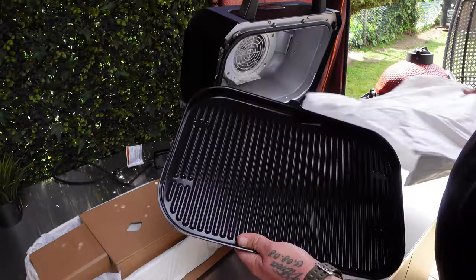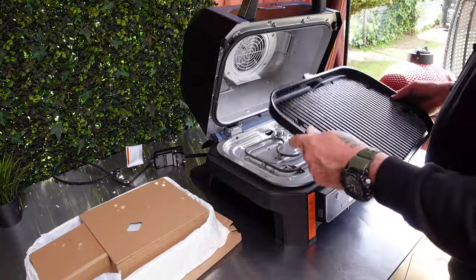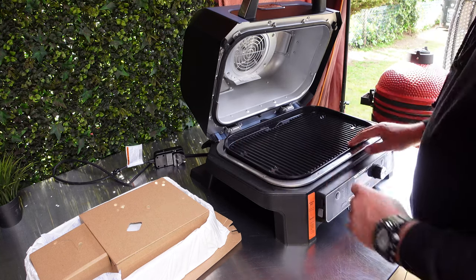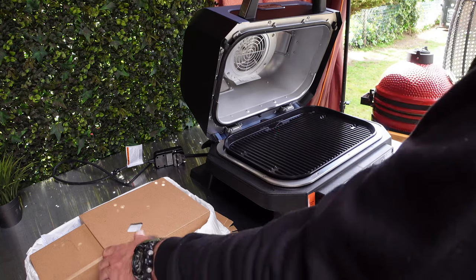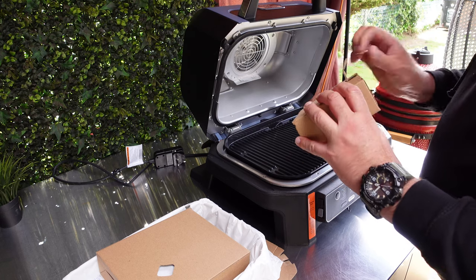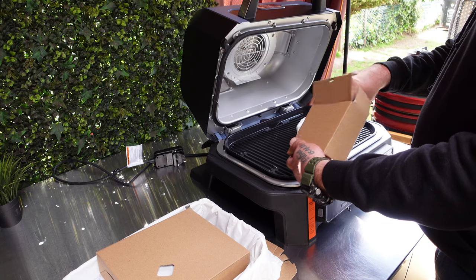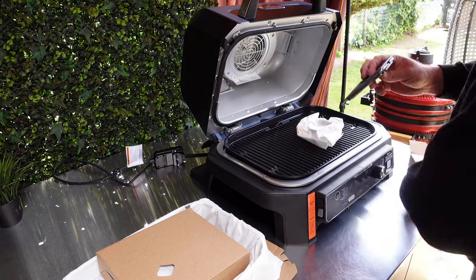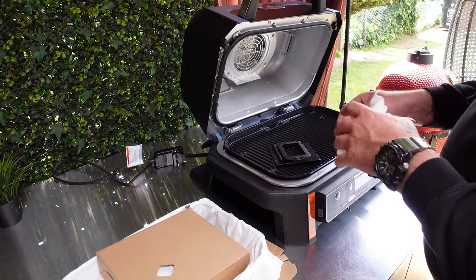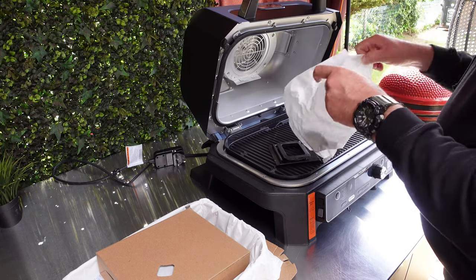Let's have a look inside - this is probably the main plate that goes back in. It sits in nice and smooth. What else did we get in that box? You get a probe with it - one single probe - which is very good.